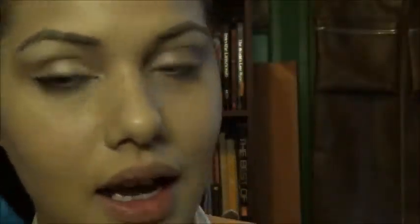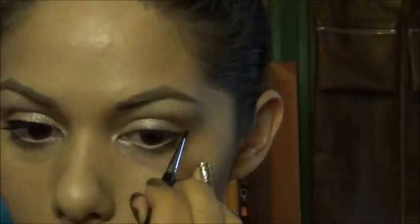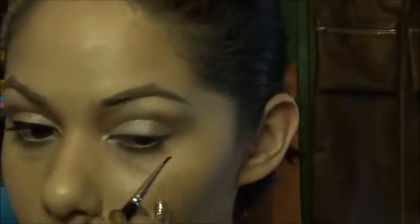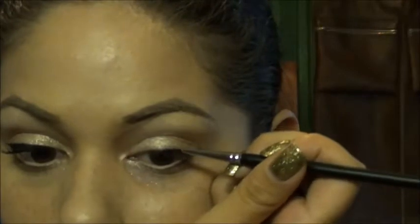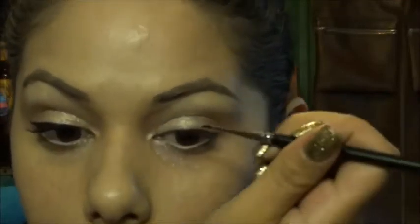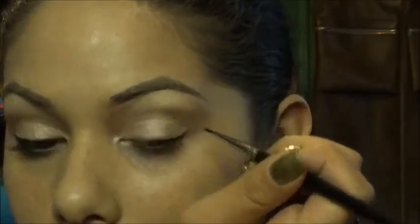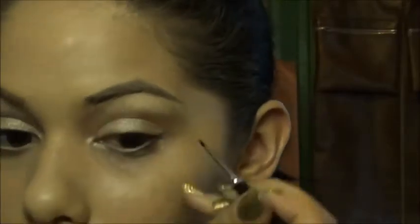Now for the eyeliner, I'm gonna be using this very thin liner brush that I picked up at Coastal Scents and my ELF Black Cream Eyeliner. I'm only gonna go to the middle of the eye with this liner.